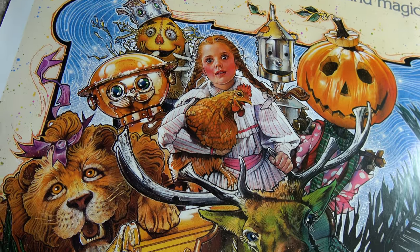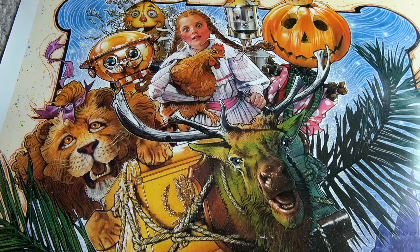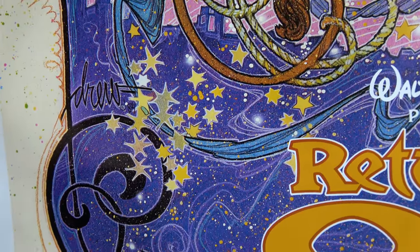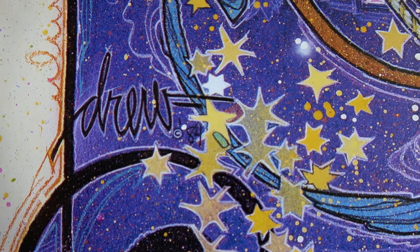The score has always been the perfect representation of how Oz should feel to me. And of course, right down here you have Drew Struzan's signature. Copyright in 1984.